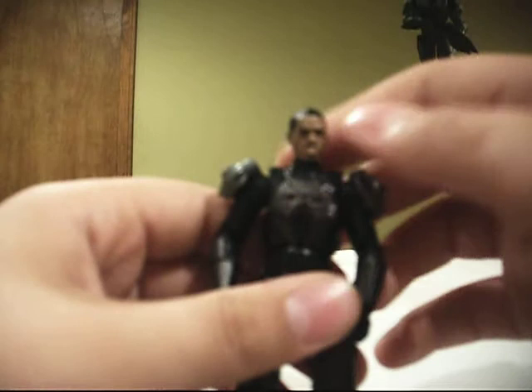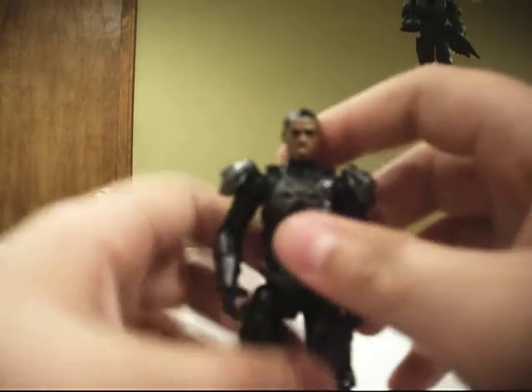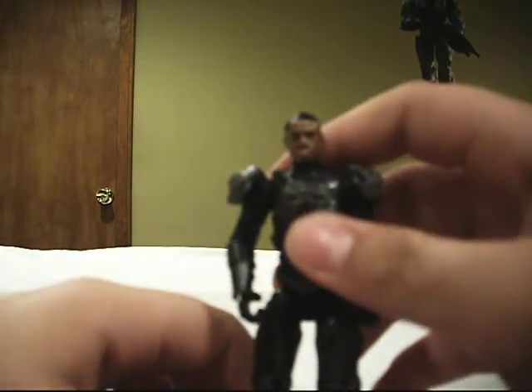He does look like Eddie Murphy. I've seen people say he looks just like Eddie Murphy. Oh my god, he looks just like him. But I like this Ripcord a lot.